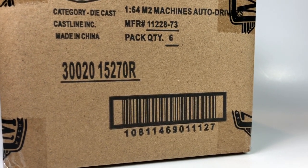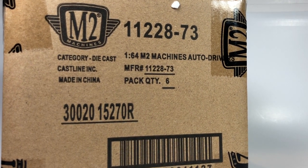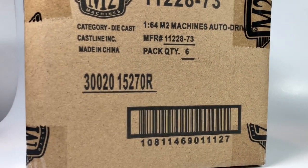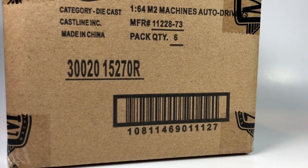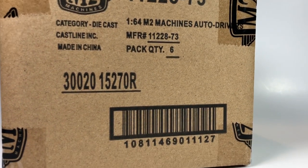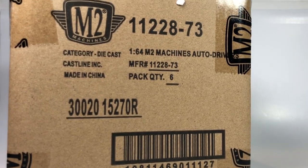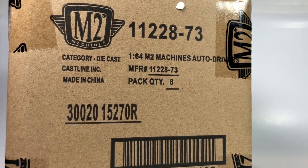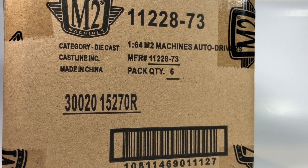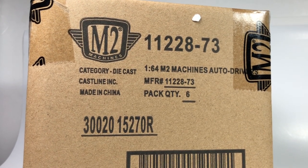Hello YouTube, it's Champion DJK coming at you again with another unboxing video. We got an M2 Machines Auto Drivers sealed case of six cars, Release 73. This case was not provided to me — these are not my cars — but my buddy Di Castrum gets these, they get unboxed, and I get to ship them overseas to him. He lets me unbox them on my channel, so we're thankful for that. Subscribe — we've got tons of M2 unboxing Auto Driver content.